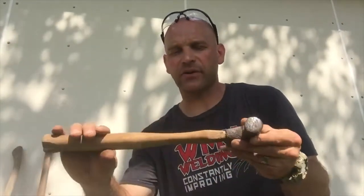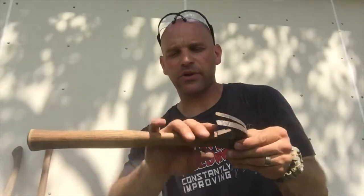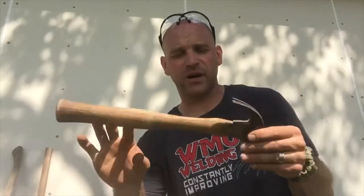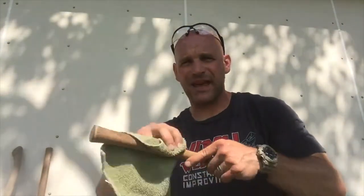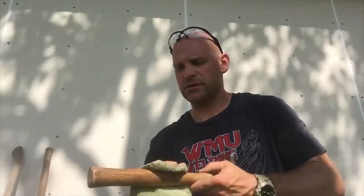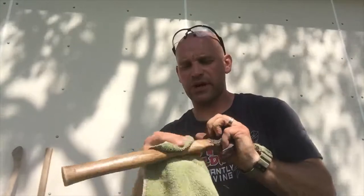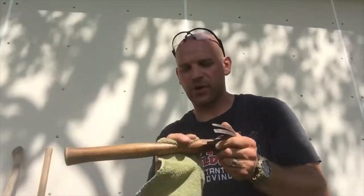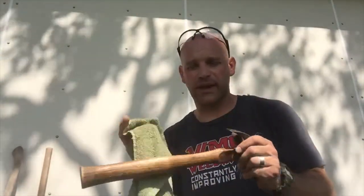That way it's not going to collect more rust. For the handle, you could put some polyurethane on it. But this hammer is not going to be a nice finished hammer that's inside — it's probably just going to be put in a shop or somewhere. So what I'm going to do is put a little bit of oil on a rag and just rub that into the handle. I might do that once or twice depending on how dry that handle is and how much that oil is absorbed into the lumber.